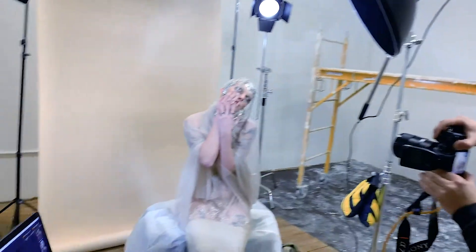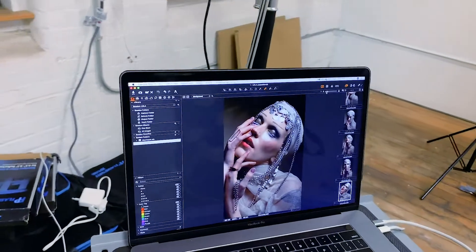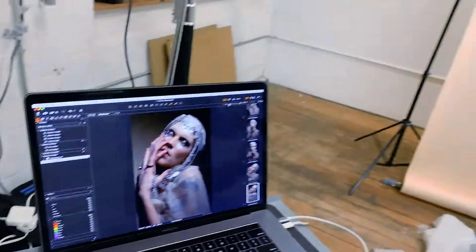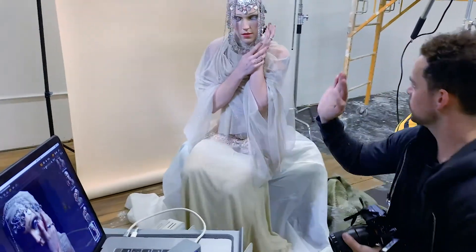When shooting, it can be difficult sometimes to see all the small details on the back of the screen, so I like to shoot tethered into Capture One. It lets me view all the photos as they come in directly from the camera onto my Mac laptop, and I can see all the small details and adjust anything accordingly.